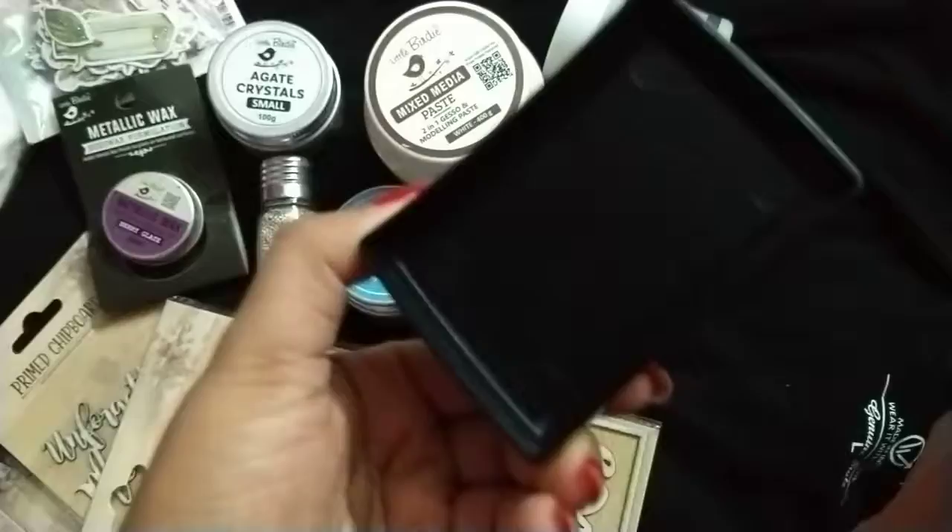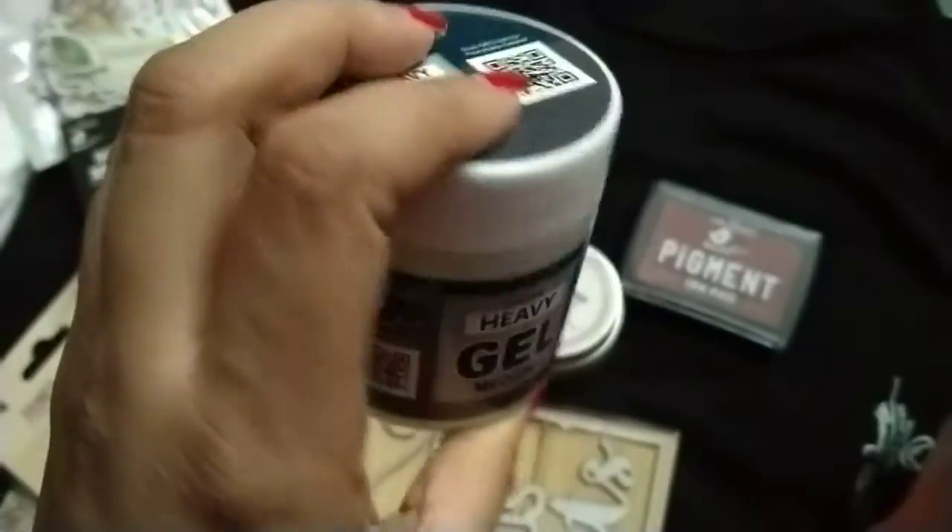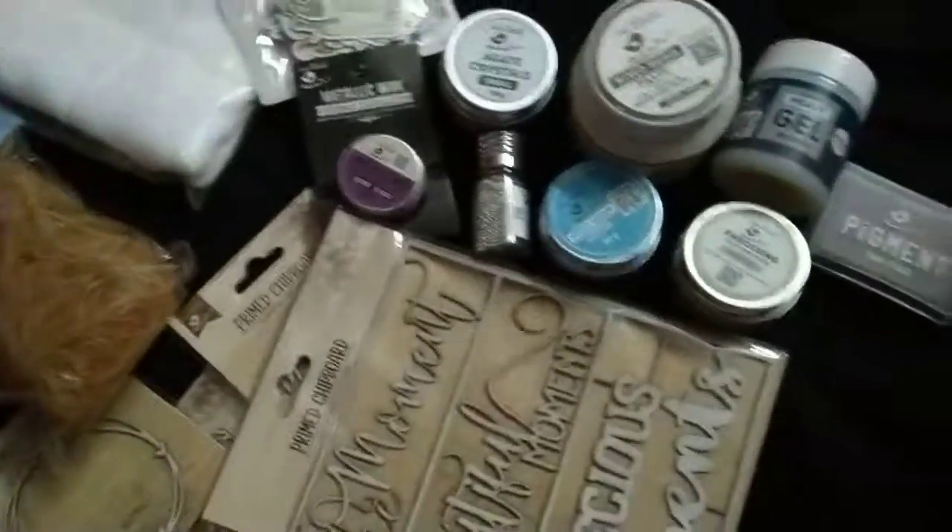This ink pad is in the shade of Cocoa Butter. And next is acrylic gel medium to attach all the chipboards and everything together.